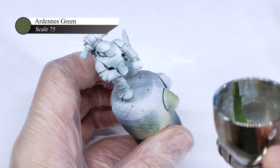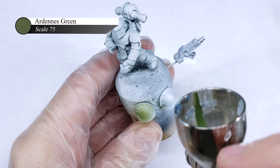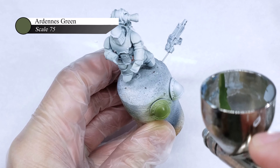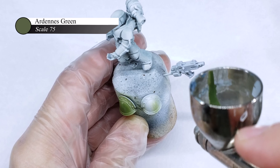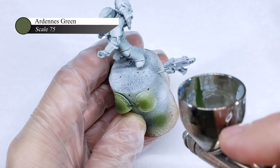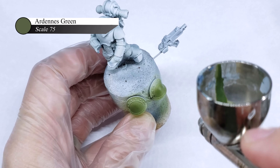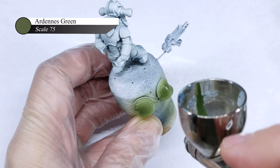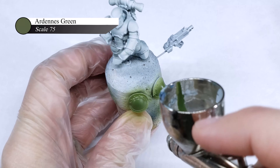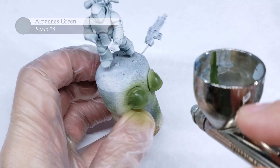For the iconic shoulder pads, I first start off by applying two layers of Ardennes Green. I apply two layers because airbrush paints go on fairly thin and you don't get full opacity with only a single layer, which leaves your colors looking kind of dull, lifeless, and boring. So by applying two or more layers of the same color over the same undercoat, you start to build up your opacity and get a nice vibrant color.